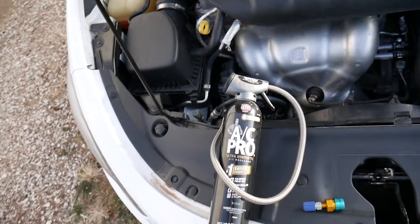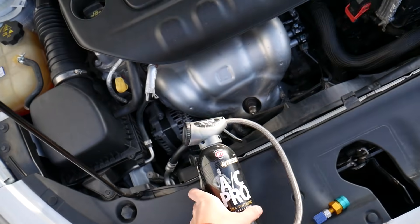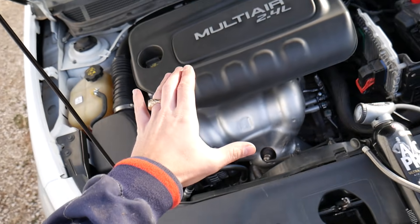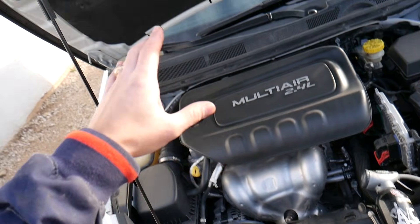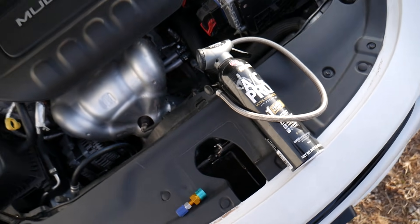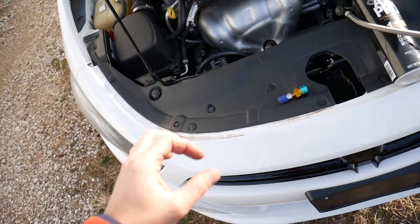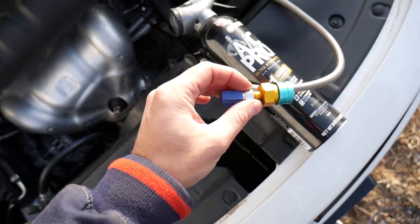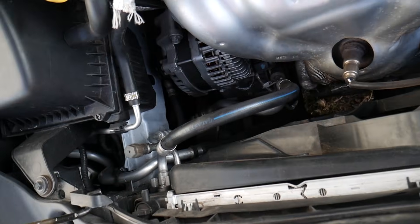What we use here at the shop: I did some research and people said the two refrigerants cannot mix, but if you have your AC system vacuumed and you remove all of the R1234yf, you can actually use R134a. I didn't believe that until a few years ago when I actually did it myself.